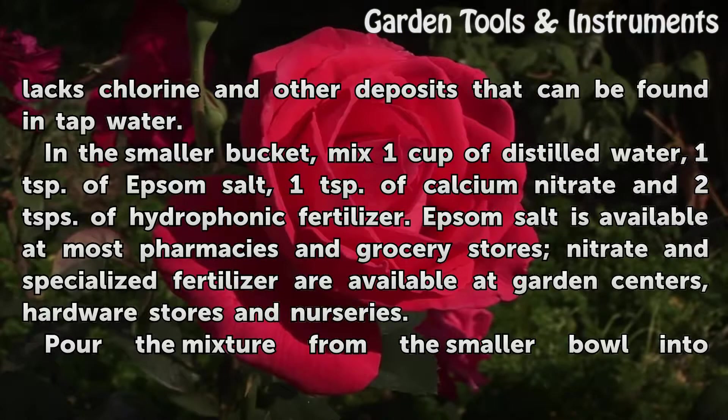In the smaller bucket, mix 1 cup of distilled water, 1 teaspoon of Epsom salt, 1 teaspoon of calcium nitrate, and 2 teaspoons of hydroponic fertilizer.